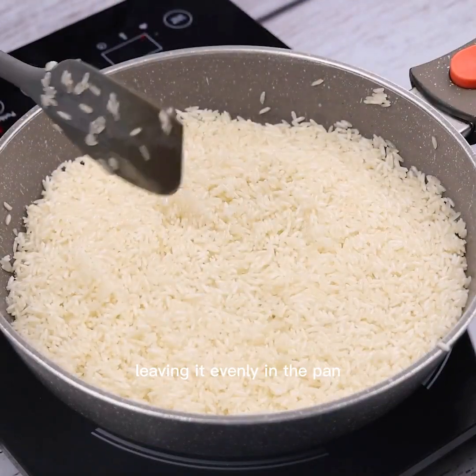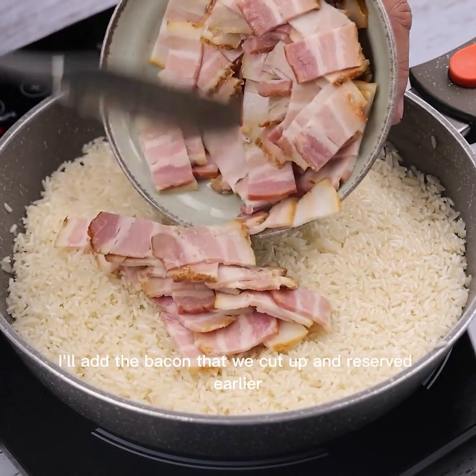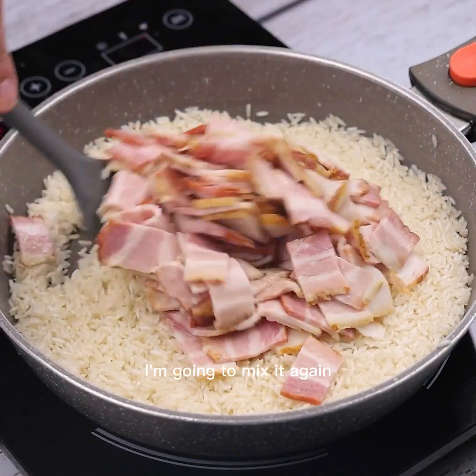I'm going to spread the rice, leaving it evenly in the pan. Once that's done, I'll add the bacon that we cut up and reserved earlier. I'm going to mix it again.